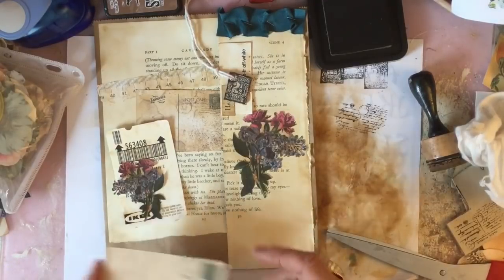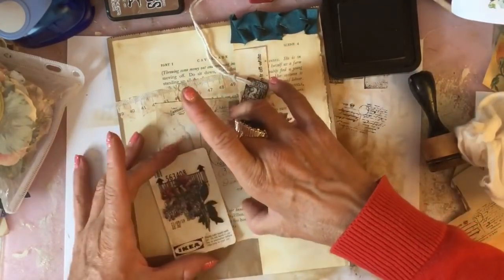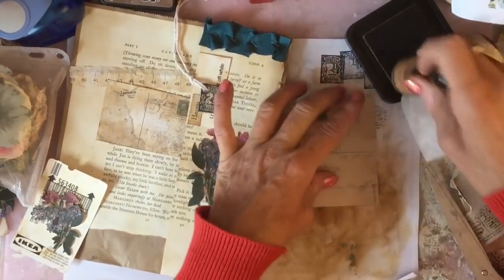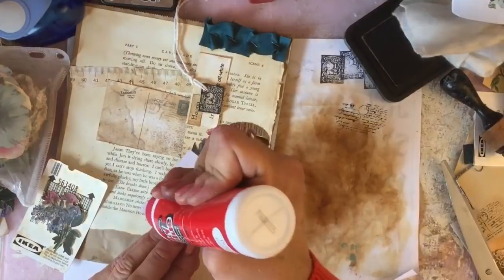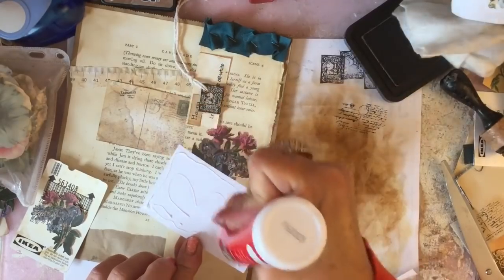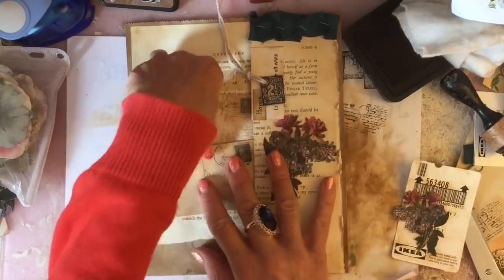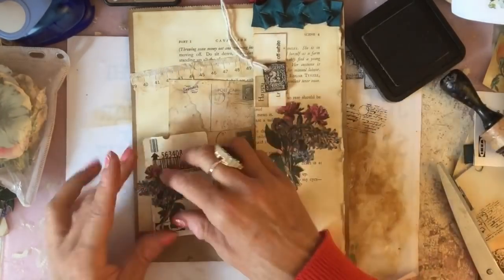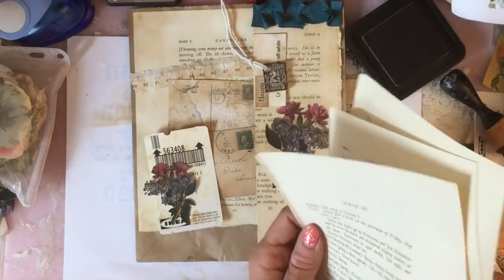So just wondering whether I want to have a second one — I'm going to have a second one there. Again, just ink around that because I want it to look really grungy. Pop that one down, and then we're going to pop our ticket on with the flowers over the top. And then what I'm going to do — because I don't really want the Ikea showing — is try and demonstrate, I'm going to try and find a word on here.